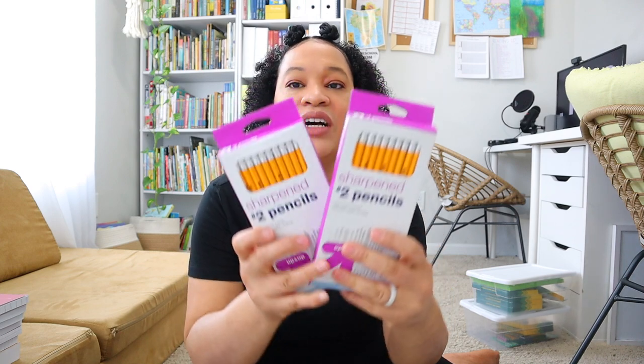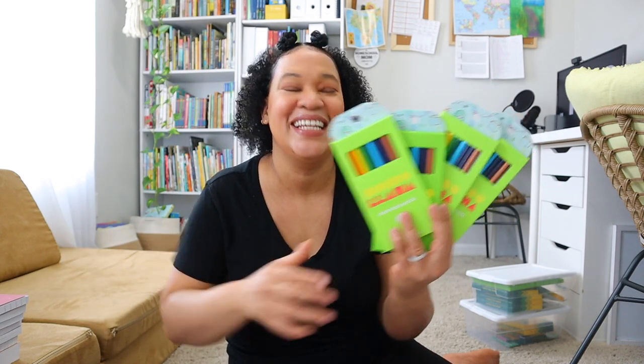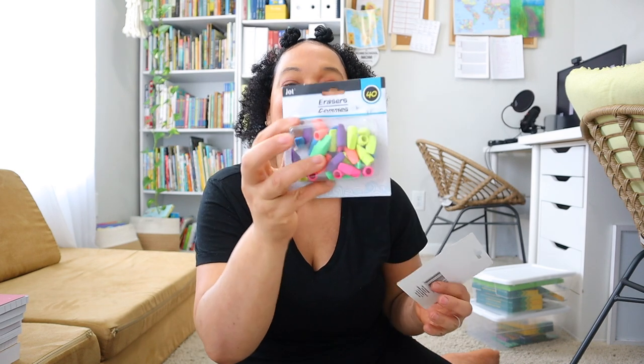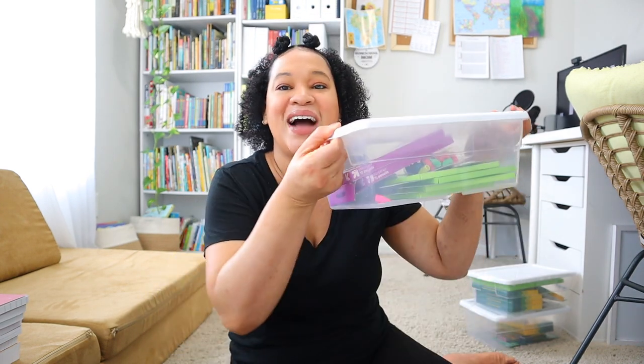The next bin is for pencils. I have two packages of Target brand number two pencils, and four packages of Mondalama colored pencils — you guys do not sleep on this brand, it's just as good as Crayola. Target does have 20% off sales on these, and if you are a homeschooling mom you can utilize the teacher's discount at Target right now, so make sure you sign up for that. I also have some erasers in here, including eraser tops and a cute strawberry eraser Brielle picked up at the Dollar Tree.